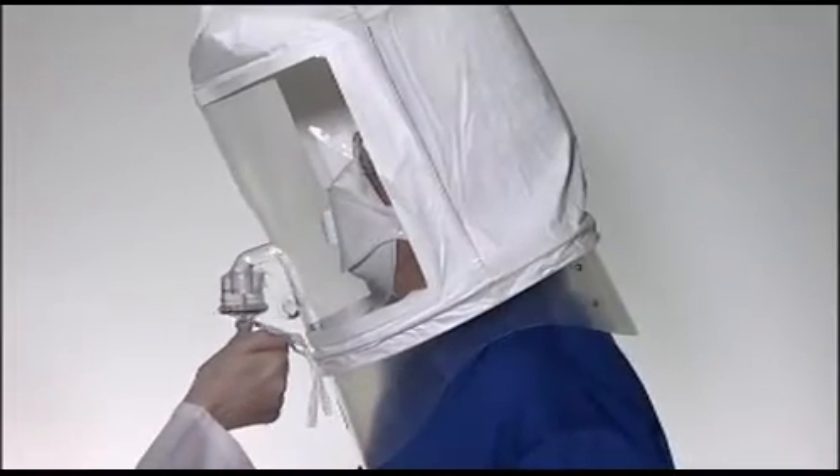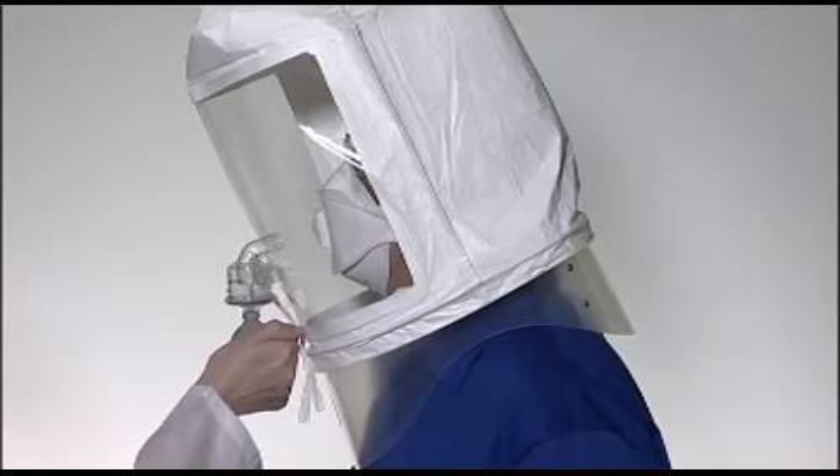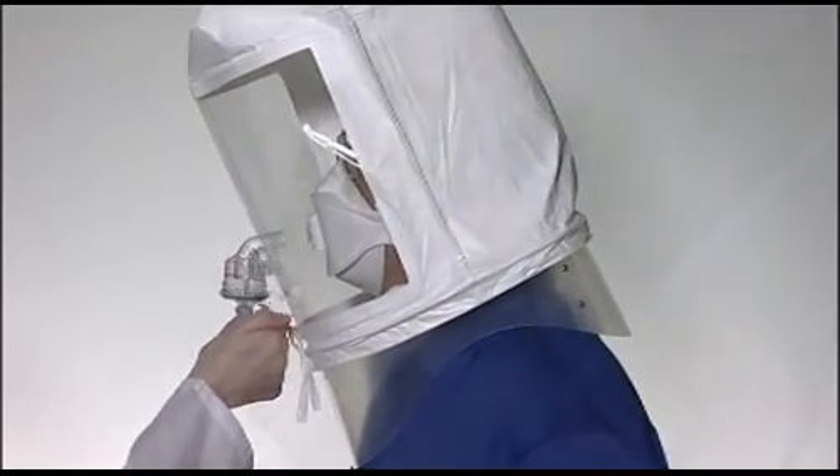The 3M Aura should be fit tested. This can be done with the 3M FT10 or FT30 fit test kits. Respirator users should be fit tested in accordance with national requirements.